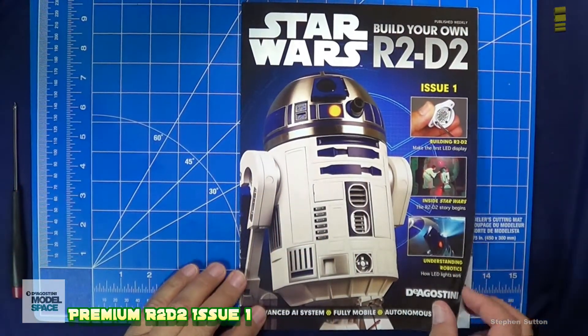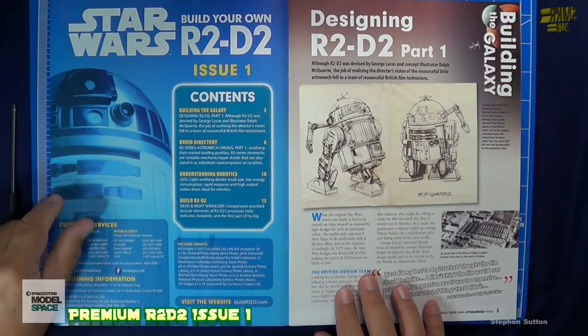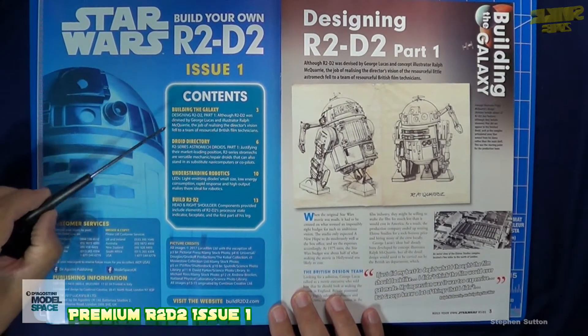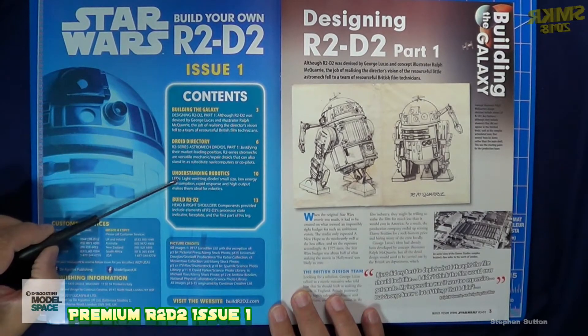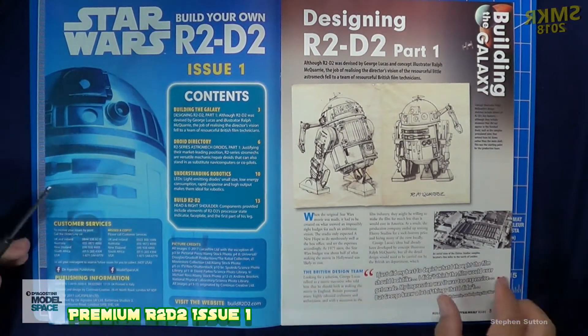Issue One magazine — when you open it up, the first thing you have is the table of contents, which gives us 'Building the Galaxy,' the droid directory, understanding robotics, and building R2-D2, which are the instructions for the parts.